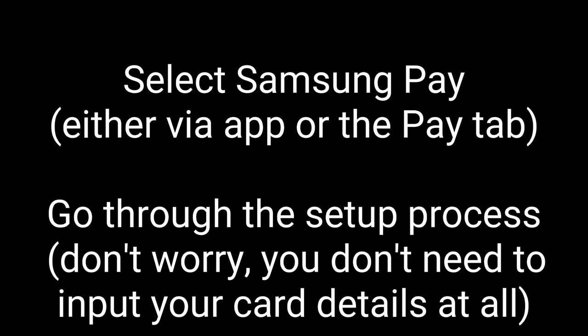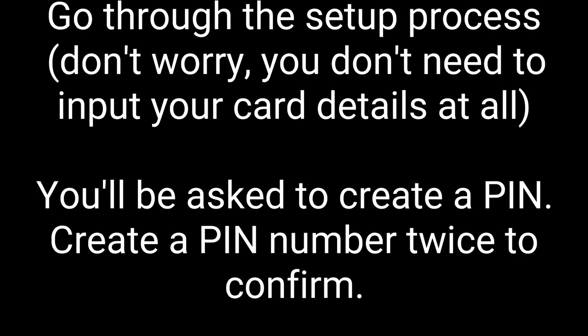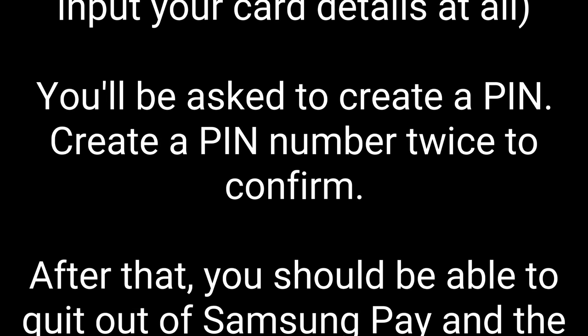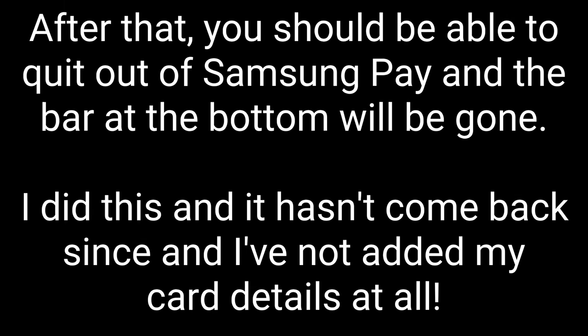Simply select Samsung Pay either via the app or the pay tab. Go through the setup process, but don't worry — you don't need to input your card details at all. You'll then be asked to create a PIN. Just create a PIN number of your choice twice to confirm. After that you should be able to quit Samsung Pay and the tab at the bottom will be gone.